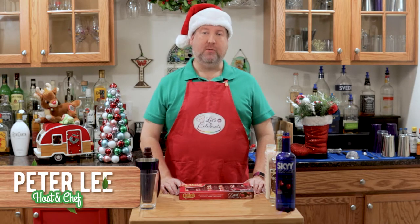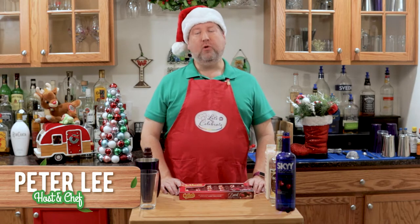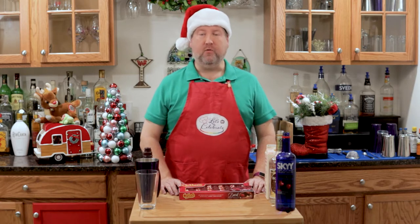Hi, everyone. Welcome to today's episode of Let's Celebrate TV. I'm your host, Peter Lee. On this channel, we teach you all about celebrating. We share recipes for food, hors d'oeuvres, and cocktails.